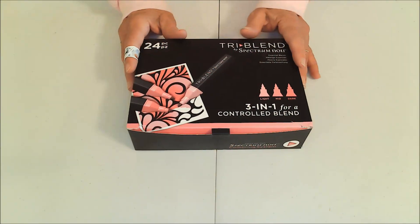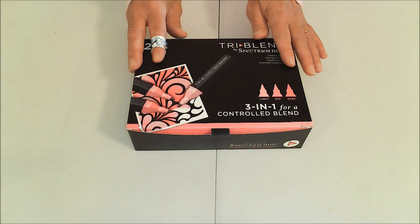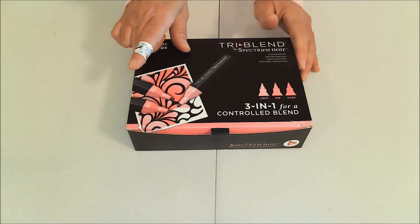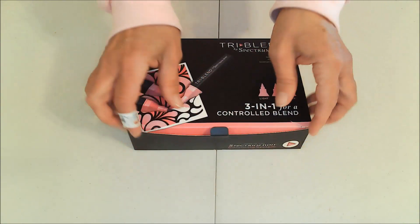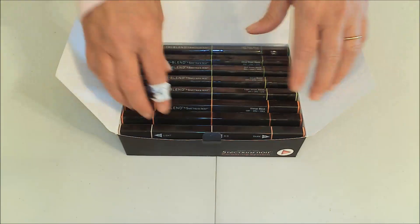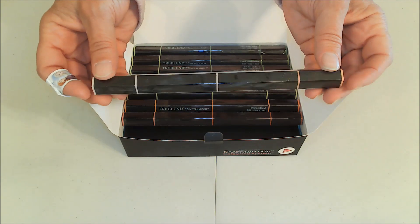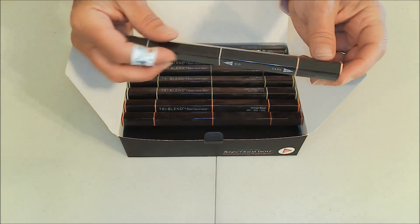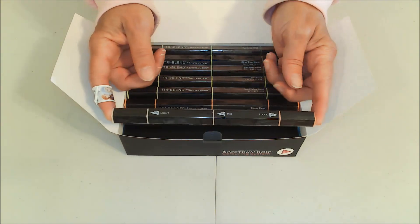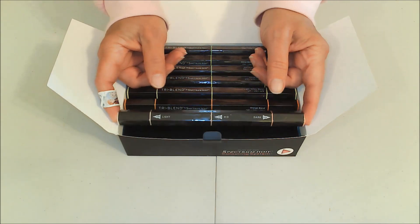The reason I showed you the still shots first is because I wanted you to see the true color of this box, which is a bright pink and not the color that you are seeing here. Even though I've already showed you a still shot of the inside, there's something I can't show you in a still shot, which is that each of these markers comes individually sealed. I like that because it means when they arrive they are fresh and new and there is no doubt about it.